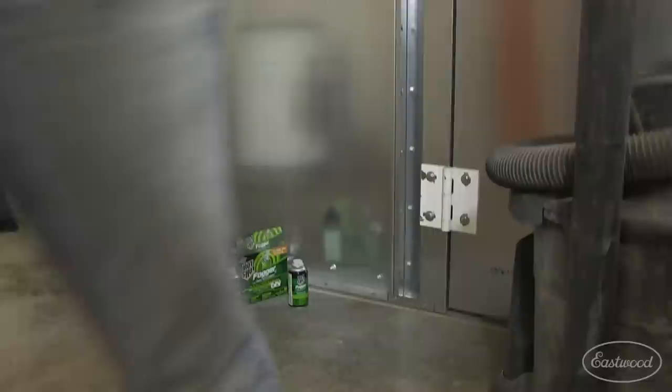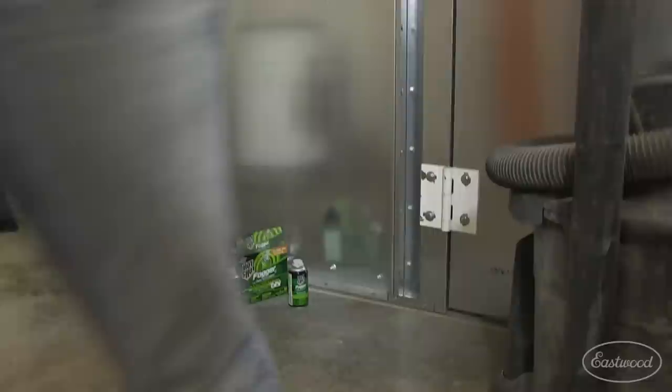For more tech tips from me and the guys at Eastwood, make sure you subscribe to our YouTube channel before heading on over to Eastwood.com for everything you need to do the job right.